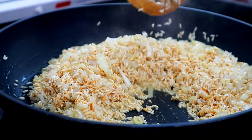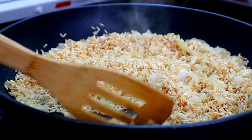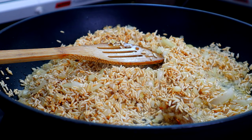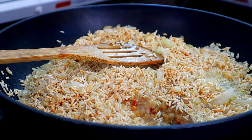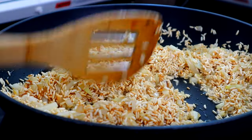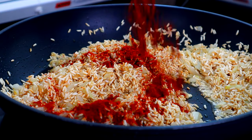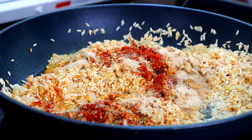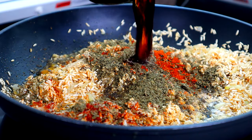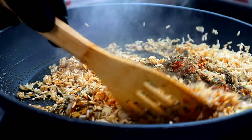Guys, you want to make sure you constantly stir this too. I'm gonna add a tablespoon of minced garlic — I think that's gonna help that flavor out. Now we're gonna come behind that with our dry ingredients: our paprika, our garlic powder, our parsley, that black pepper, cayenne pepper, and our soy sauce. We're just gonna get this mixed until it's well combined.